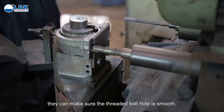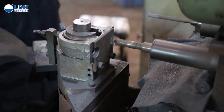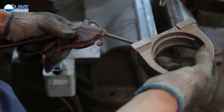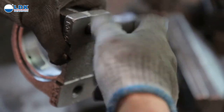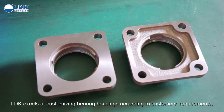These processes ensure the threaded bolt hole is smooth without any impurity, so the bolt can be screwed in easily. LDK excels at customizing bearing housings according to customers' requirements.